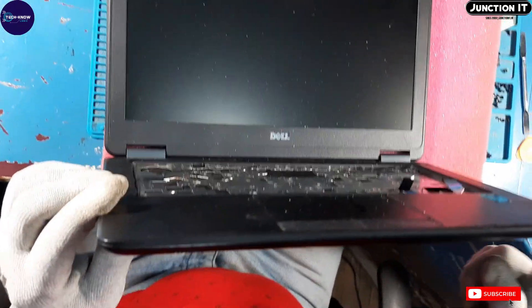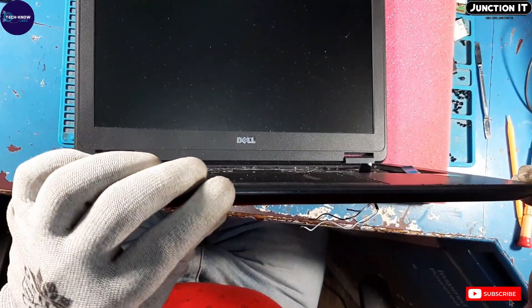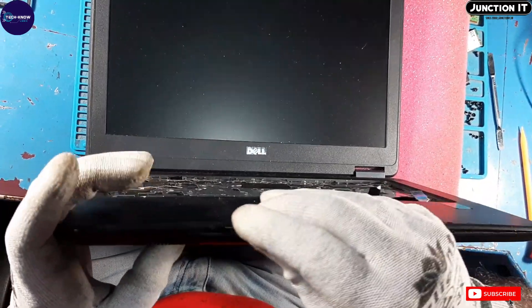Now we have to remove the touchpad. Remove the touchpad by using a plastic slide.